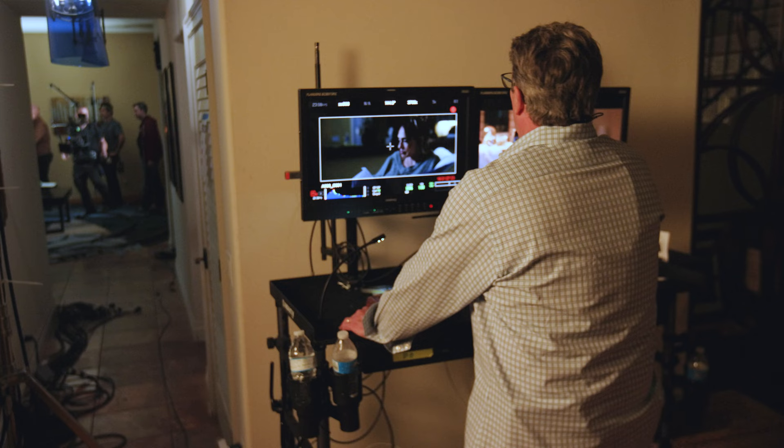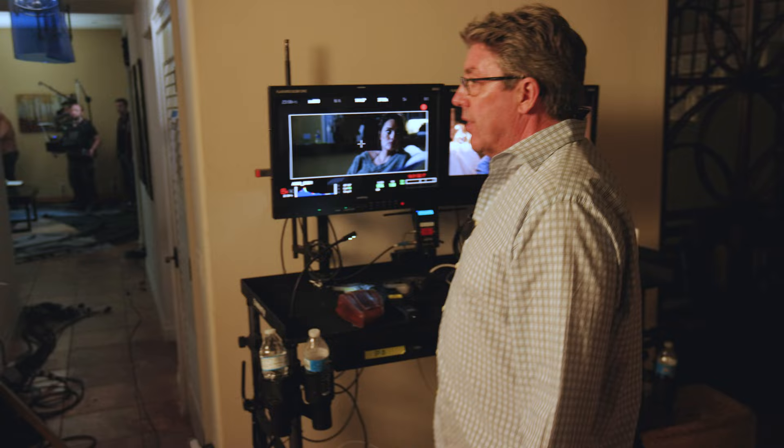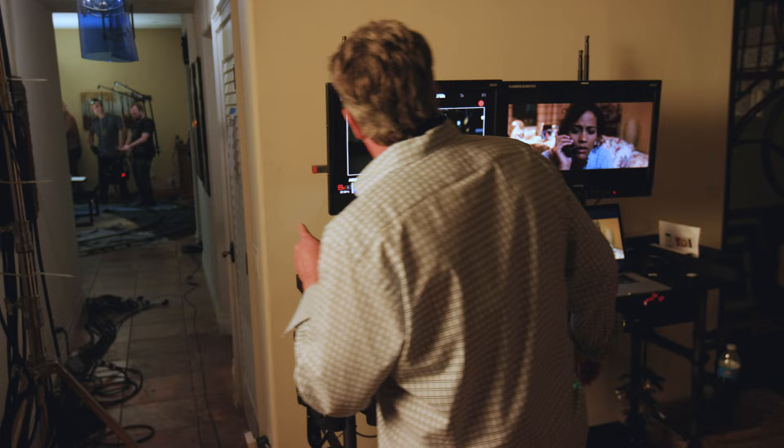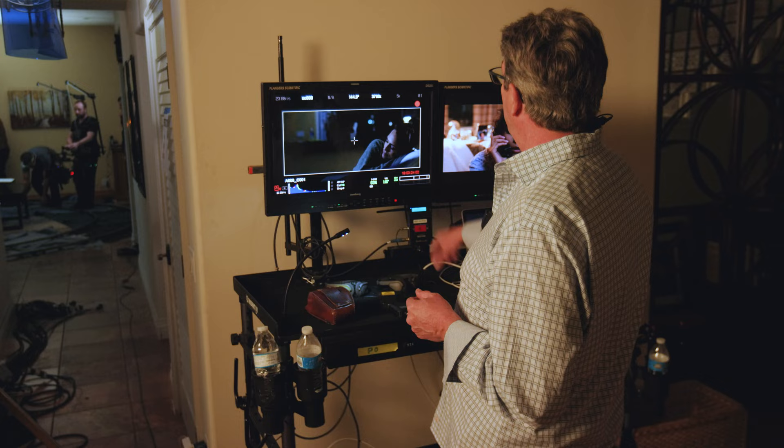That under cabinet light is hot as heck. So let's get some ND in here — we'll tape some ND across there. Let's go ND9. Do I have somebody over there to snap the room tone off? Harry, are you on your room tone? Snap your room tone off.